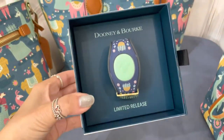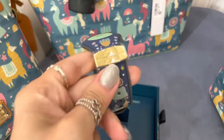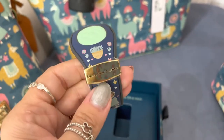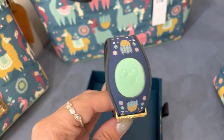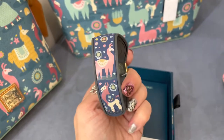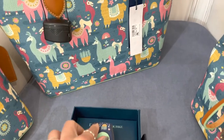To finish this out, there is a magic band that matches. Cute pattern all the way through. You get the Dunian Burke slider. I love that color contrast there with the navy and the mint green — those are not colors that I would have thought to put together, but I love it. It's so pretty.